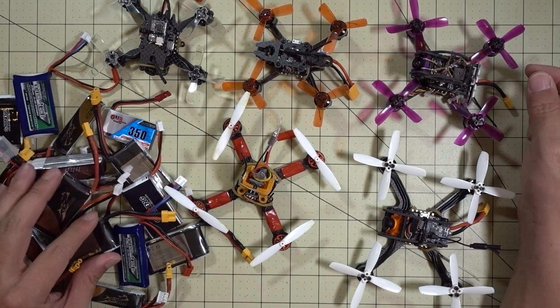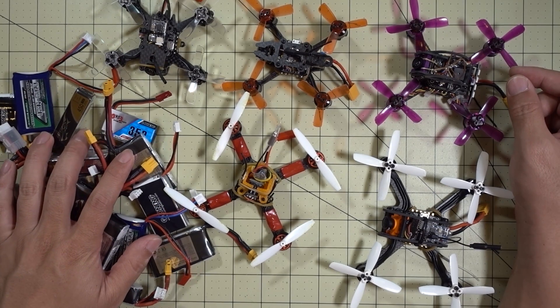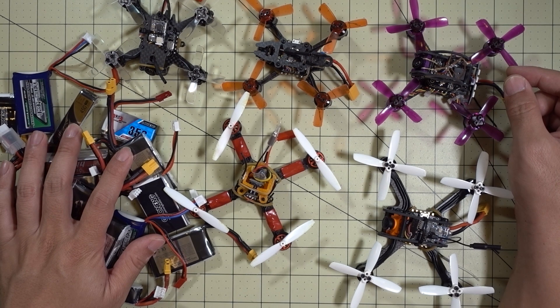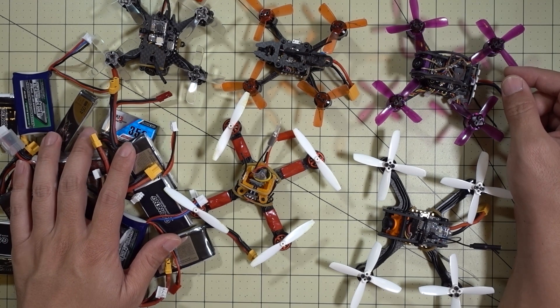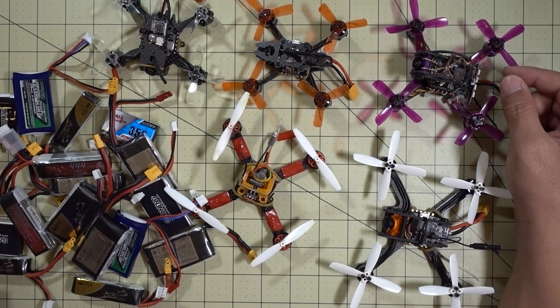I'm still going through my battery roundup. I'm going to probably do a round one because I have enough batteries for that right now, with a bunch more still coming in. That video is still in the works and it's going to be a super long video, so stay tuned. It's probably not going to be all that interesting unless you're really into the technical details, but I know some of you guys are. It's just going to take some time because I've got a lot of testing to do.